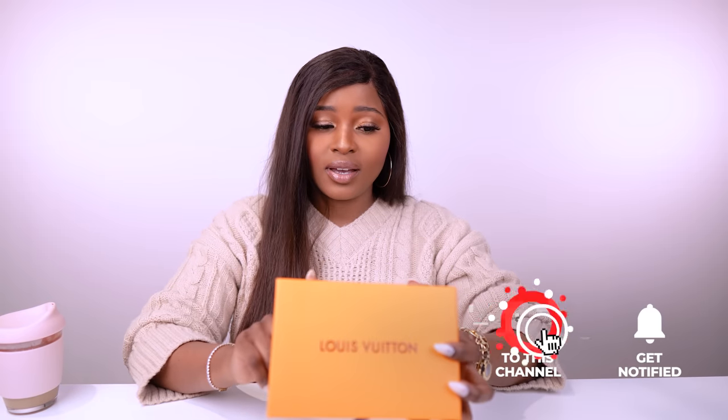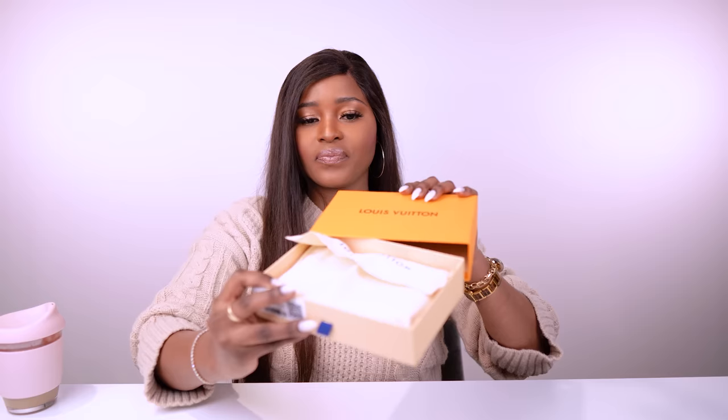Today I'm going to show you my Louis Vuitton mini pochette. It is not brand new — I'll tell you the details of it later, along with all my receipts and everything important.